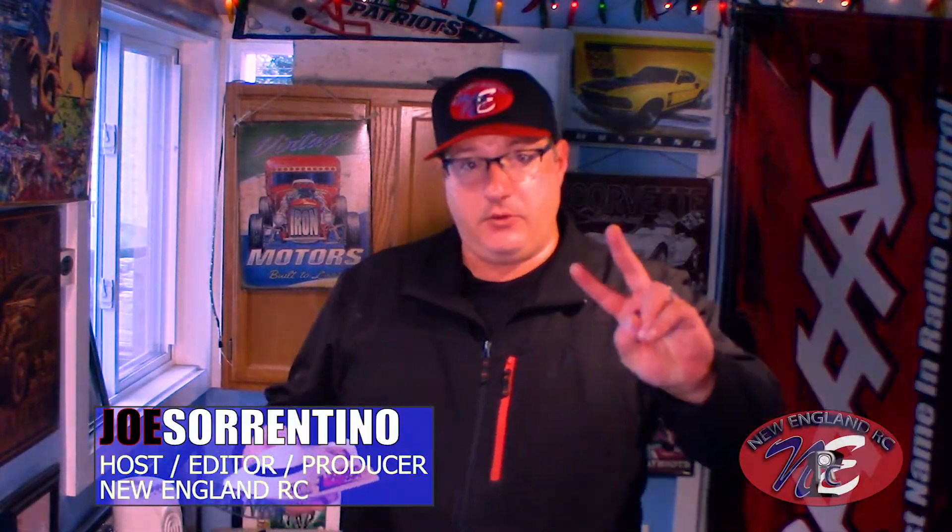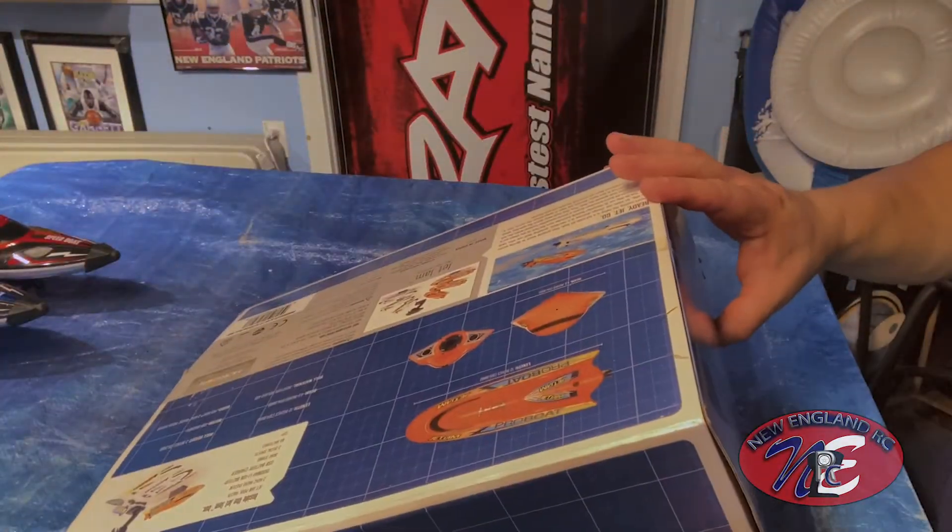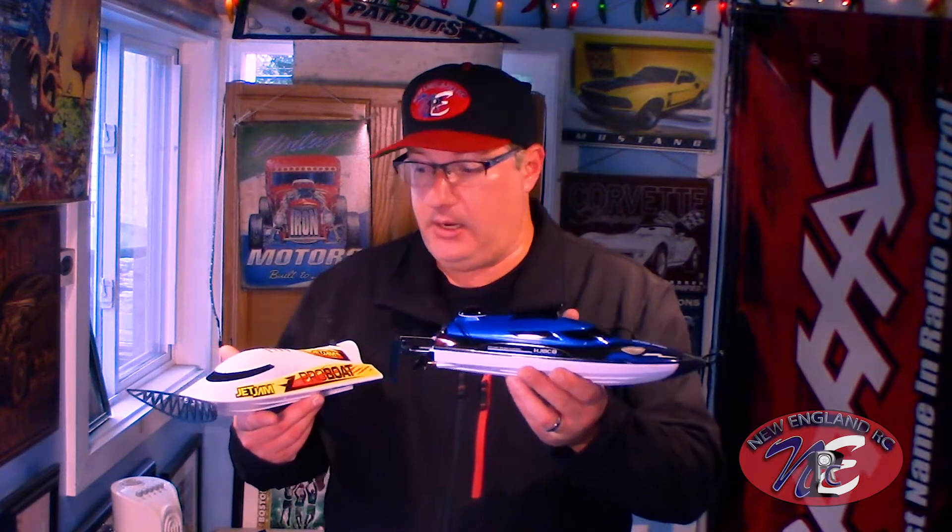What's up everyone? This is Joe Sorrentino and welcome to part two of my Jet Jam Pro Boat video series here on New England RC. In the last video we did an unboxing. Today's video is going to be a comparison of this $100 boat versus the Hangzunjin HJ808 $50 boat. We're going to look at these side by side and see what's different — what makes this better than that one, or that one better than this one.